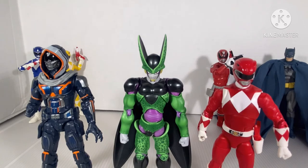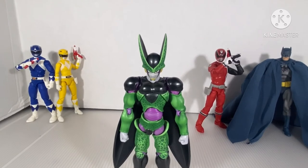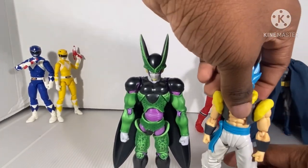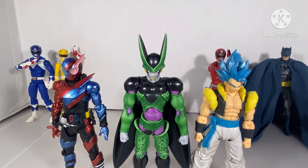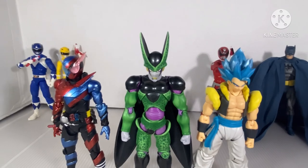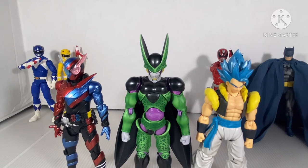If you look at it, Cell is somewhat shorter and Task Master is a little bit taller. Here he is next to the S.H. Figuarts Super Saiyan Blue Gogeta, and here's the S.H. Figuarts Kamen Rider Build. Build is somewhat taller — well, the antennas are. Cell is the second tallest, then Gogeta, then Build third.